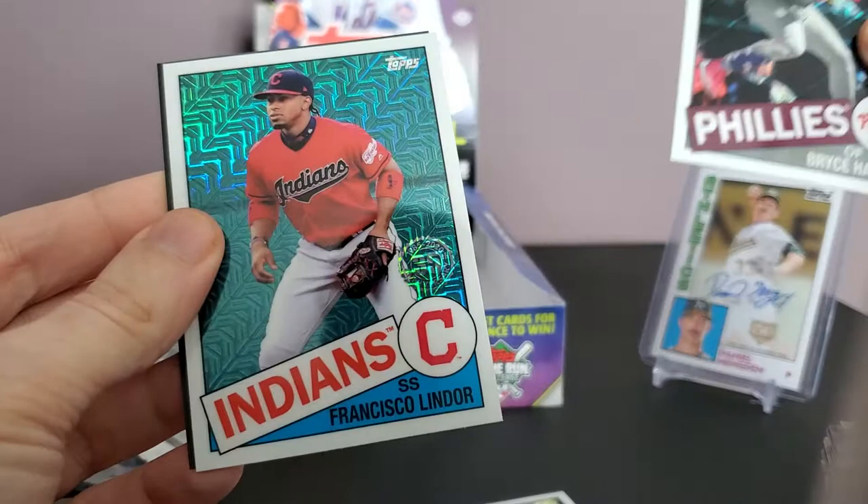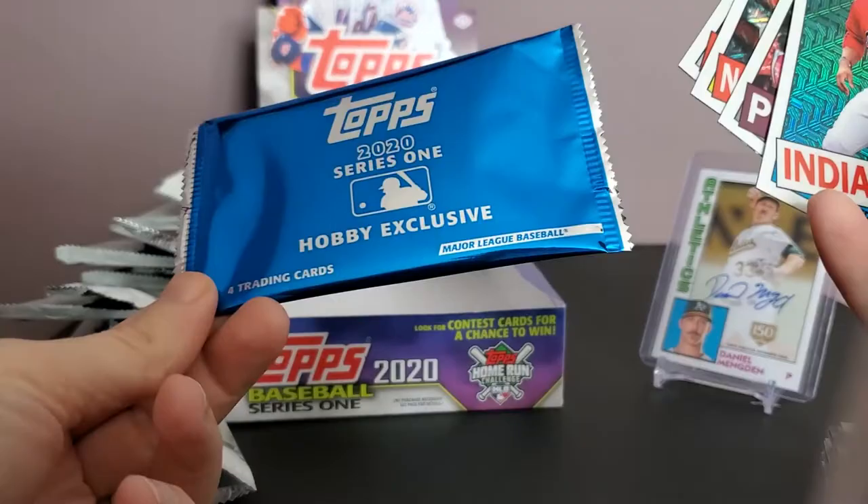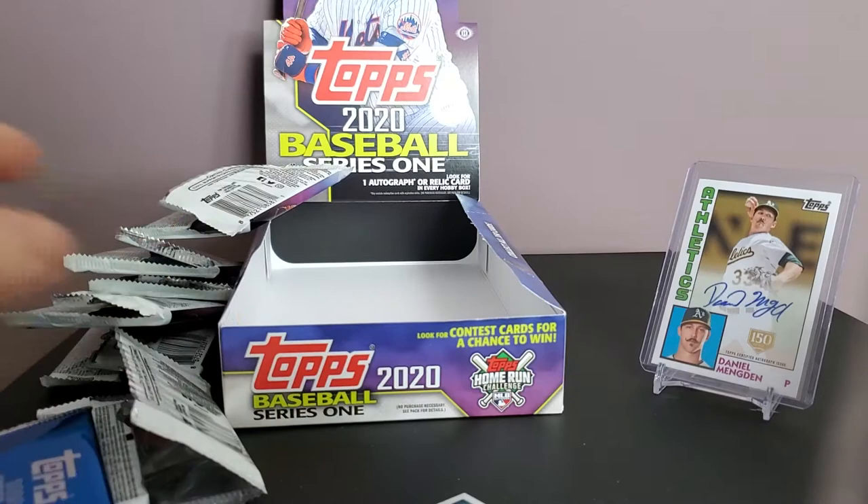There's Aristides Aquino, Juan Soto — there's a good guy to have. Bryce Harper and Francisco Lindor from the Series 1 hobby exclusive silver pack. No autographs, no fancy packs, but decent players — they're all 1985 inserts, and they usually put some of the bigger guys in there.